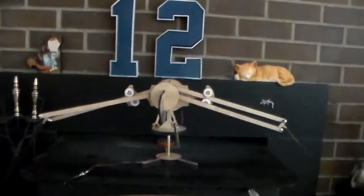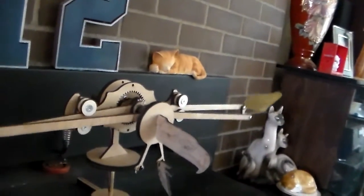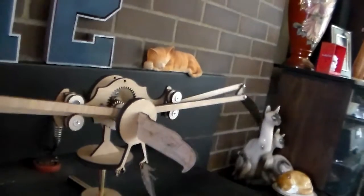This piece is called Seahawk Pursuit. You can see that I did a little image of the Seahawk, and it's caught a falcon.